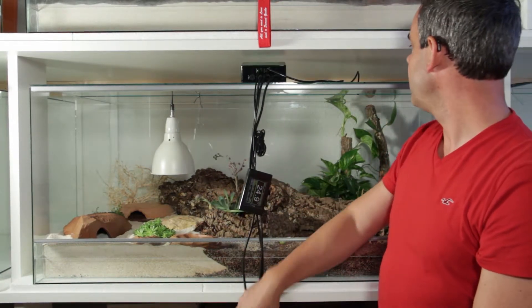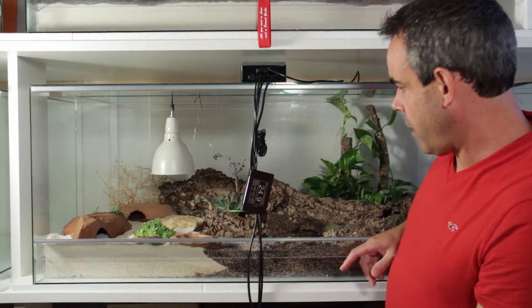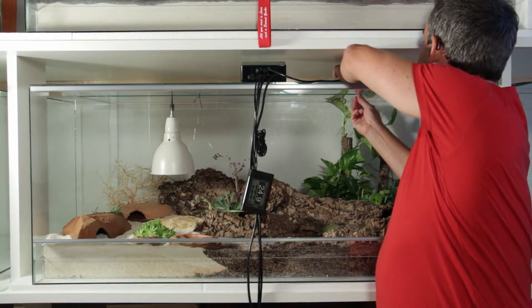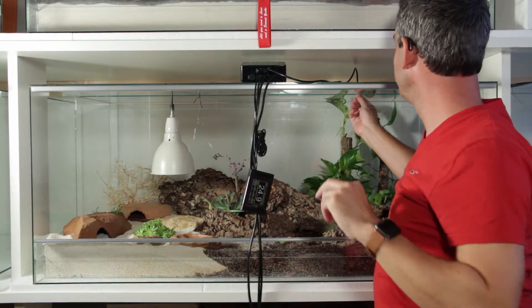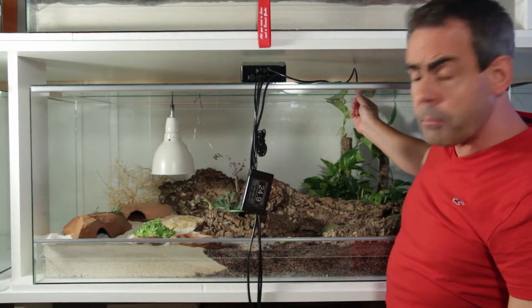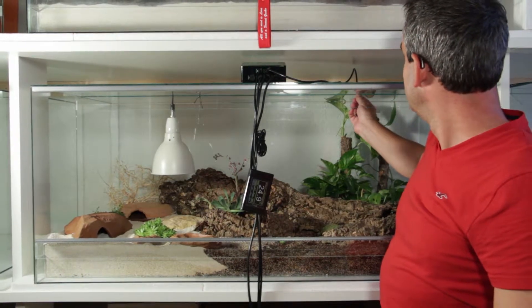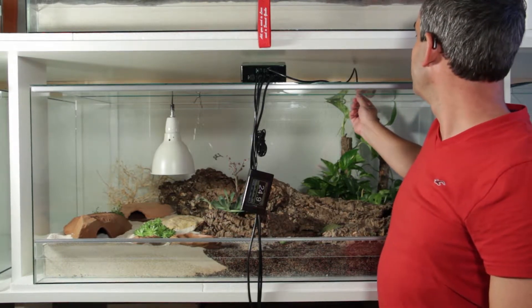For Switzerland, we replaced the plugs — since the Evo usually comes with UK or EU plugs — with Swiss plugs, so our Evos we distribute here have Swiss plugs.